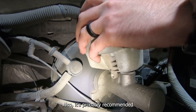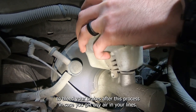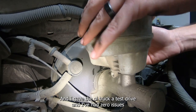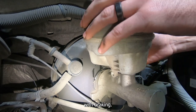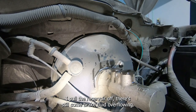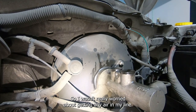It's probably recommended to bleed your brakes after this process in case you get any air in your lines. However, when pulling the reservoir off the fluid was filled to the brim, and after a test drive I've had zero issues with braking, so I wasn't really worried about getting air in my line.